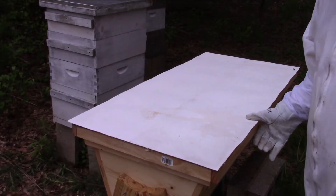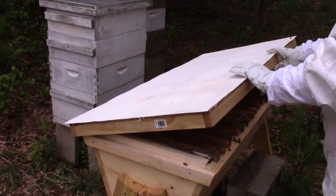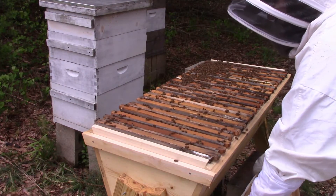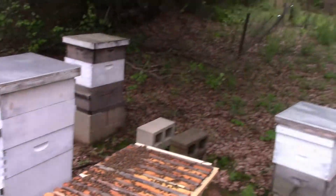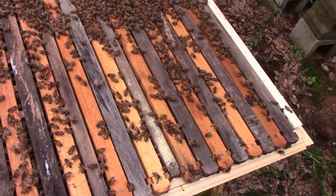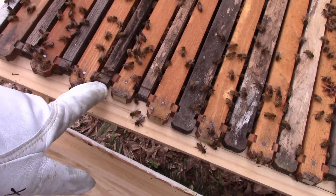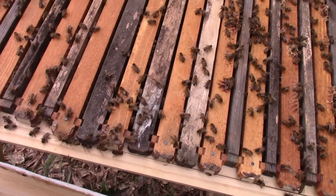Let's slowly pop this top off and take a look. Let me bring you a little closer so we can take a look here. Look at the bees on this thing — slap full! That is awesome. I'm taking it that these are the spacers and these are the things with the comb on it. I'm watching the bees — they are not liking my camera whatsoever.